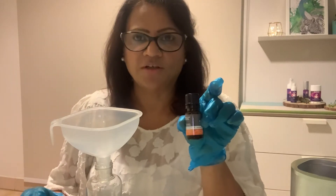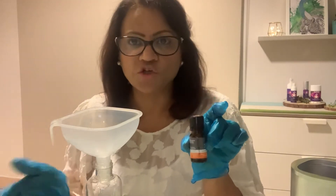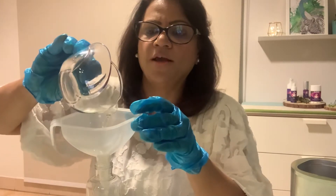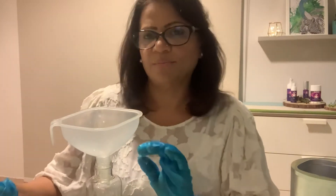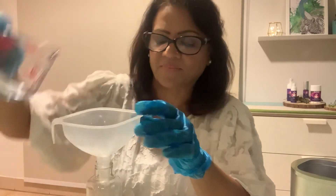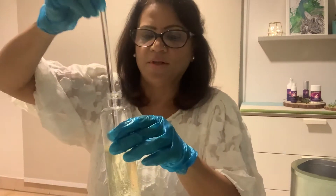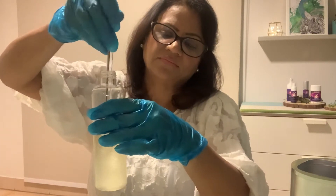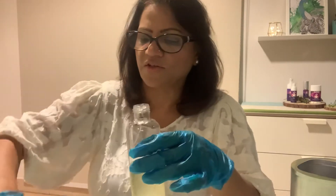I'm sure you'll all love it too. Orange is great — it fights depression and anxiety, and you'll really love the aroma of it. Now I'm adding the vodka to the essential oil and almond oil. I'll stir it nicely — you can also stir it very well with your hand.